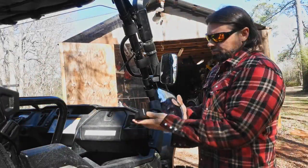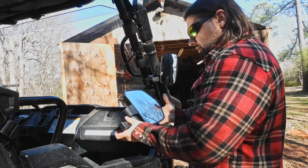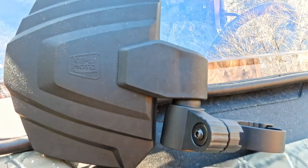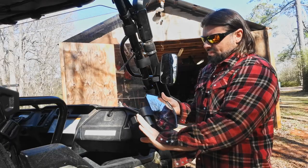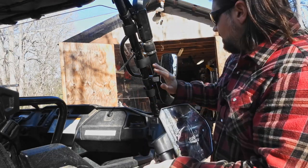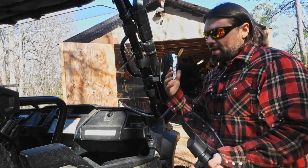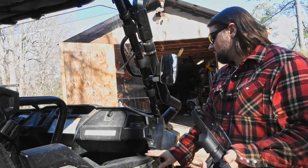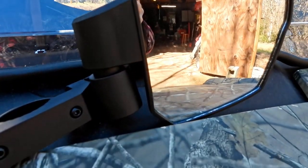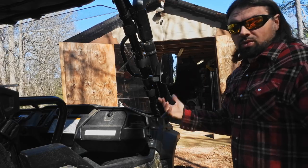Before we get to installing these, I just wanted to give my initial impressions having taken them out of the box and comparing with what I've got on my machine at the present moment. These mirrors look very well made. The mounting hardware where the mirror clamps to the frame and where it connects to the pivot — all that material is metal. Comparing that with what I've got on the machine, these are the smaller Kemimoto mirrors and this is plastic. It's hit trees out there in the woods and held up fine for the past few months, no issues. That being said, I think this metal is a pretty solid upgrade. These smaller mirrors — if you're looking for something more compact they're great, check out that video if you're curious about them.